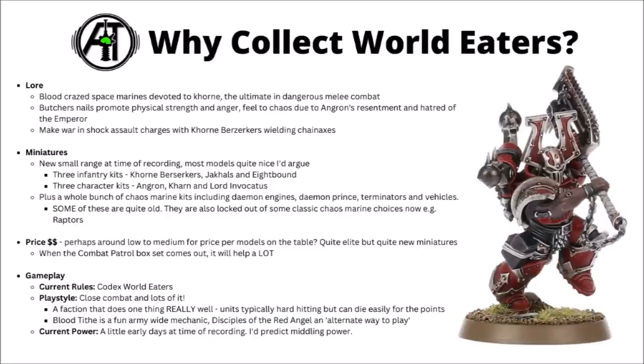They've got the fun new Bloodtide mechanic where you kill units to get buffs army-wide — very fun and fluffy, meaning your units get pretty scary by the end of the game. There's also an alternate playstyle within the Codex focusing only on Demon Engines: the Disciples of the Red Angel army of renown. Current power level is probably middling for Warhammer 40k, and I'd be surprised if they wound up being a top faction. Overall though, if you want an army of blood-mad space marines with chain axes, the World Eaters might well be for you.